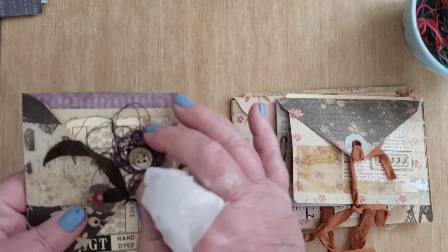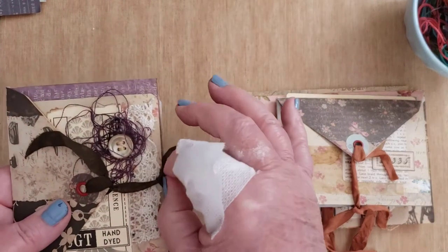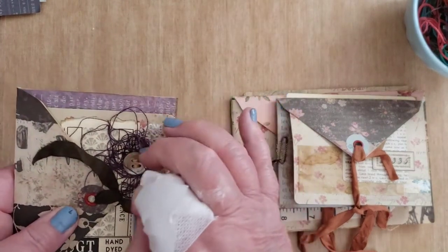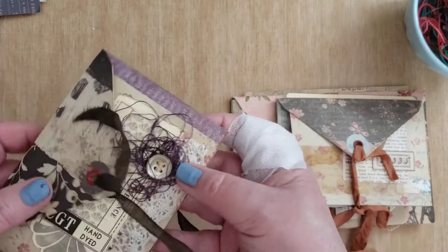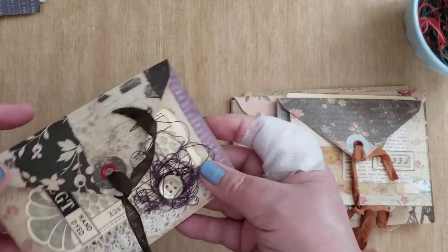I think this is Snug Hug paper. I bought bundles of it, and you know how they crunch it all up — they get it wet and crunch it all up and it makes it kind of old-looking.